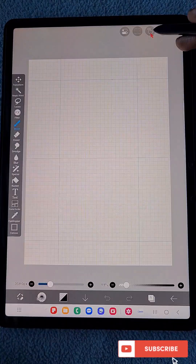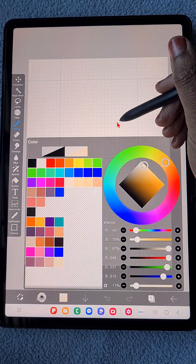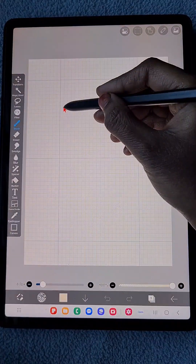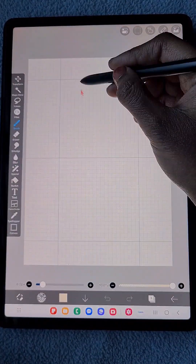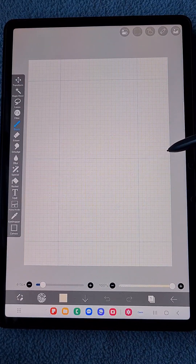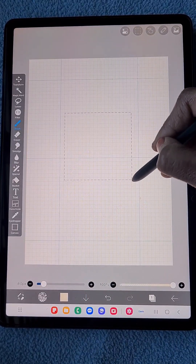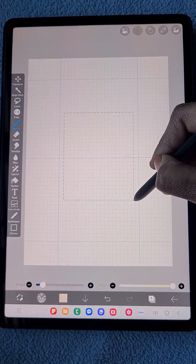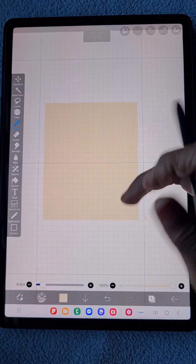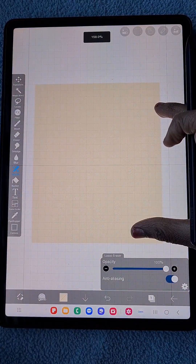Now I'm going to draw a rectangle using full tip and hard brush with the rectangle tool, drawing it at the center of the canvas. Basically I'm going to create a paper-like structure using this rectangle.